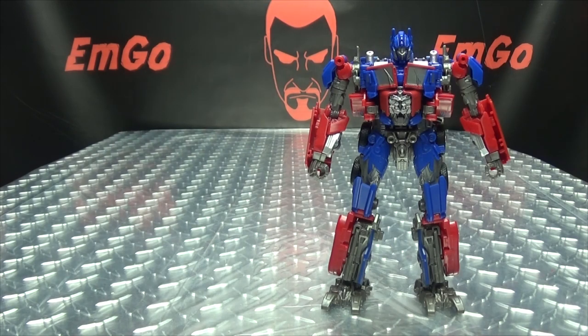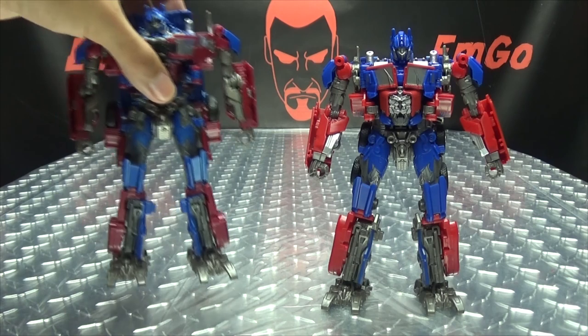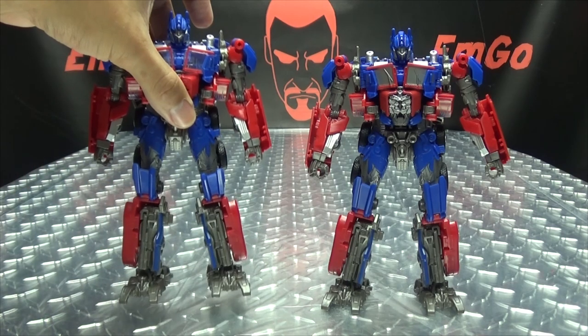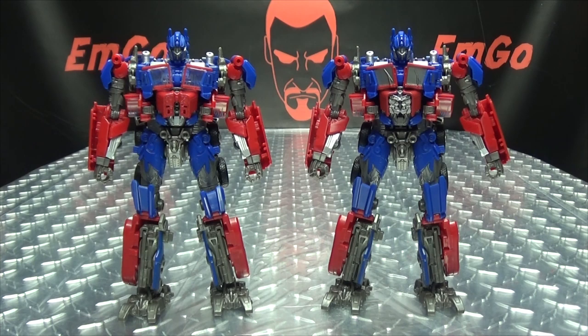Now for comparison, here he is with the Bumblebee Movie Prime, here he is with the first Studio Series Prime, and here he is with the previous iteration of this mold. As you can see, it's the exact same toy — the only difference is just his abs and the painted windshield on his chest. Otherwise, same toy.